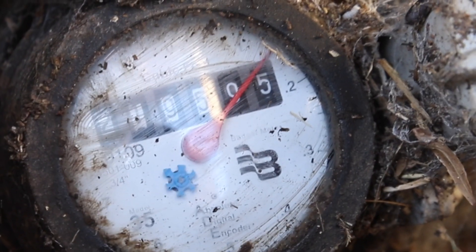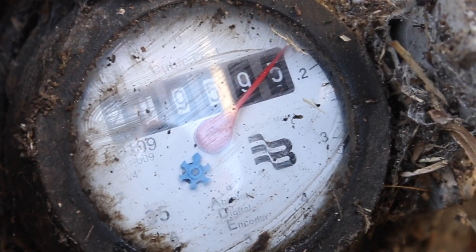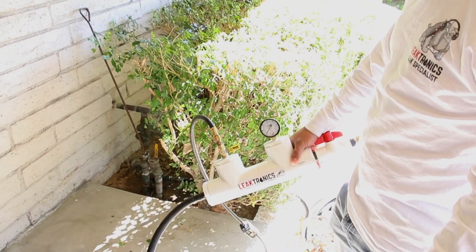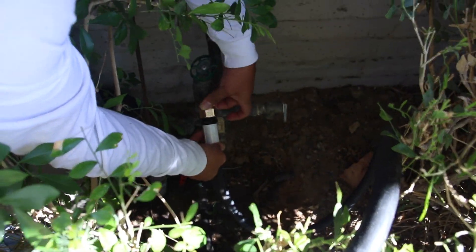Now if the meter is still running, as it is, then we know we have a leak between those two points. Next we're going to break out our electronic listening equipment and our pressure rig with air and water. That's going to bring a distinct sound to the area that's leaking.